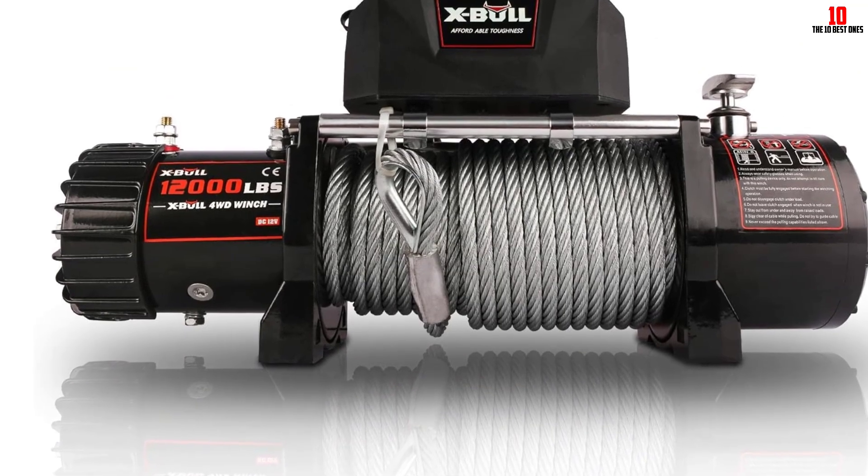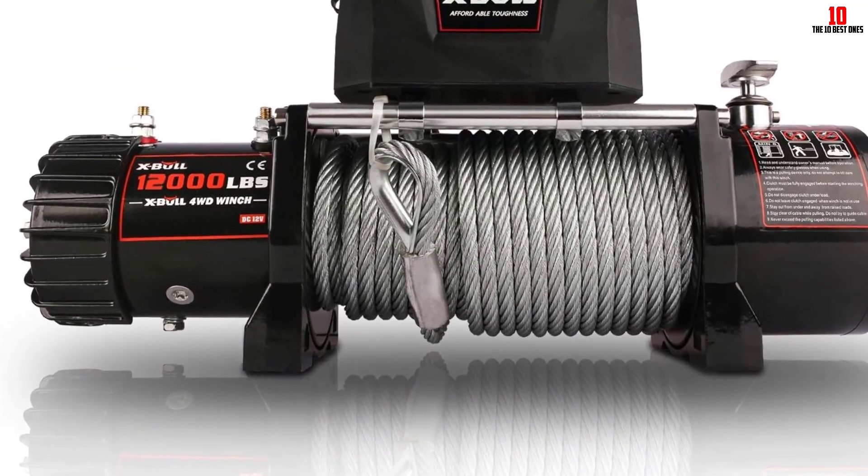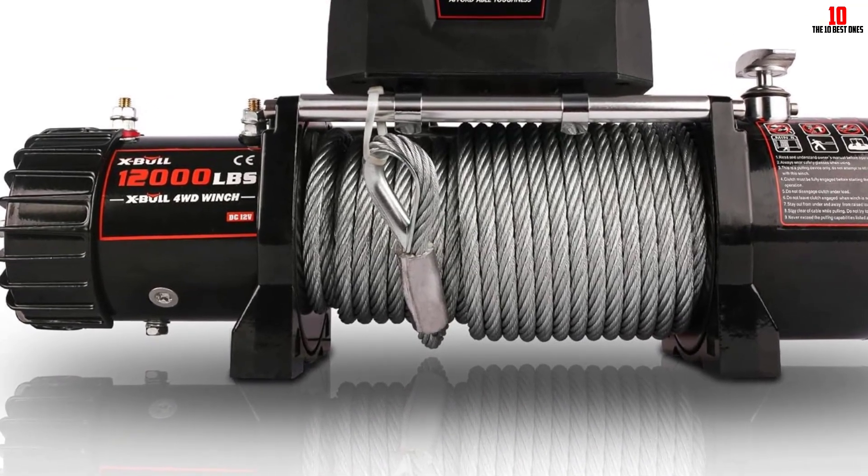You can use this winch in any kind of off-road location due to its waterproof and corrosion resistance capability.